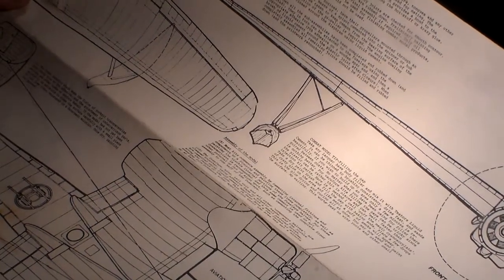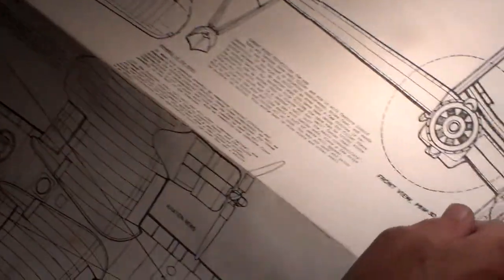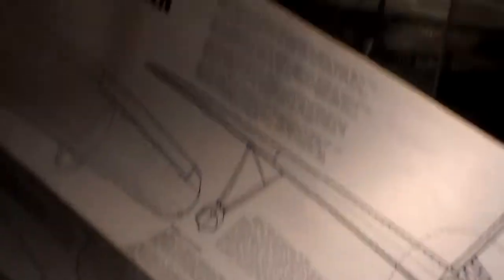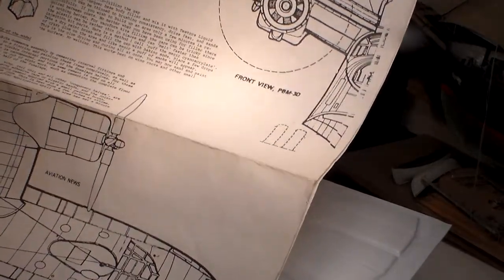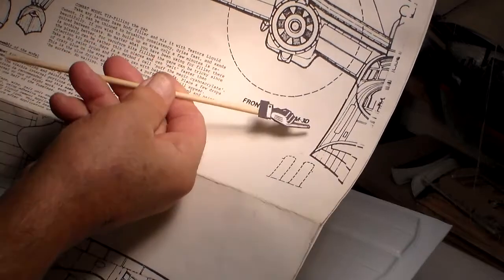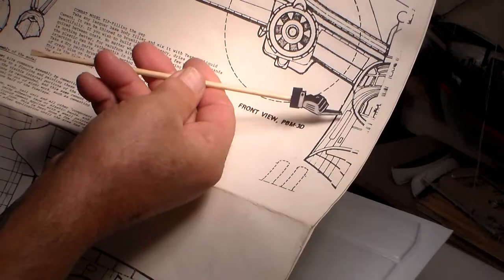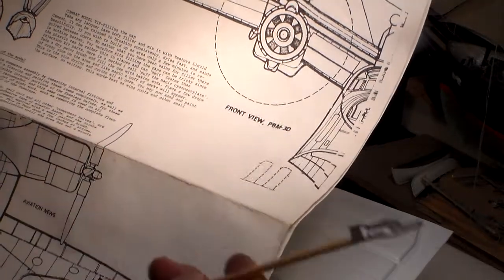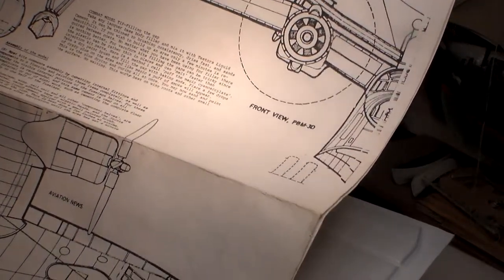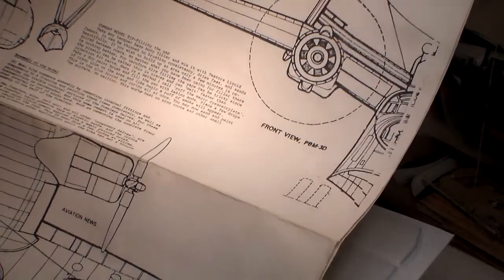I'm going to make templates for the ring spars and everything. To get the shape of the fuselage, you use a contour gauge. You place the contour gauge against the fuselage and the needles conform to the shape, then you trace around it and you've got your formers right there. I'll probably need about five or six formers on this thing.